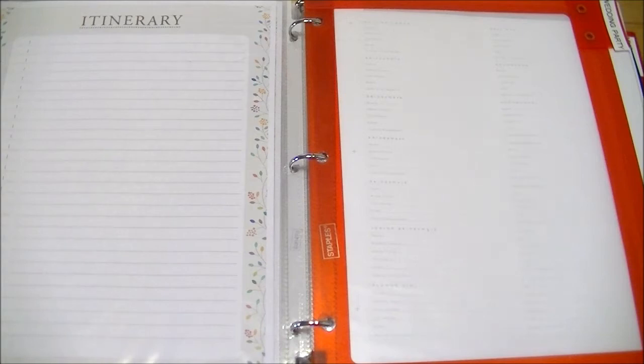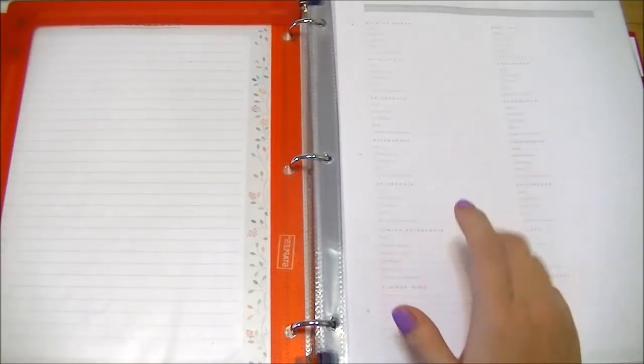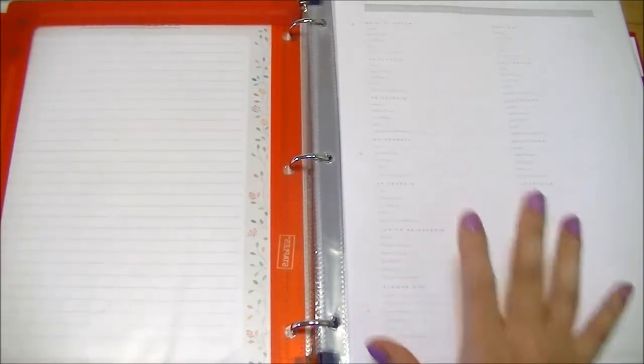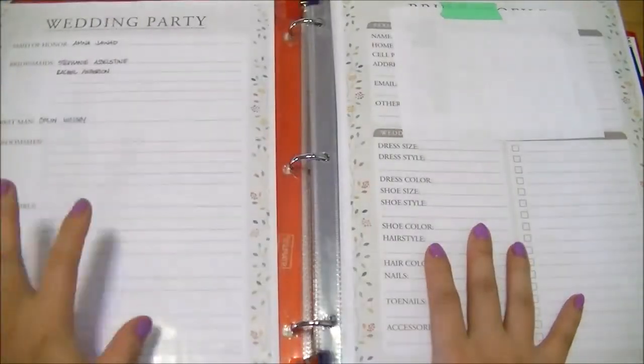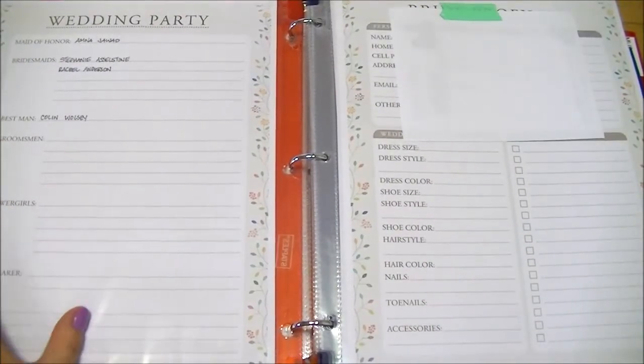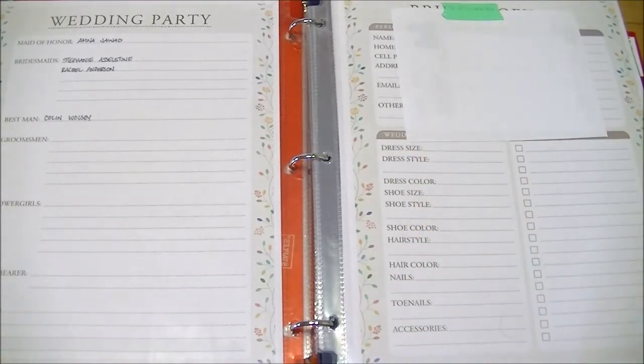If people need to know where you are, it's good to have a day-of itinerary. The next section is the wedding party — basically contact information for everyone involved, plus party information like engagement party, bachelor party, and so on. There's a generic sheet for bridesmaids, groomsmen, best man, and their addresses. And a separate list of just the names of all wedding party individuals.